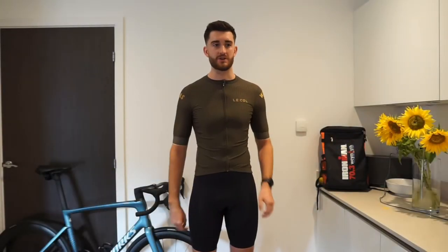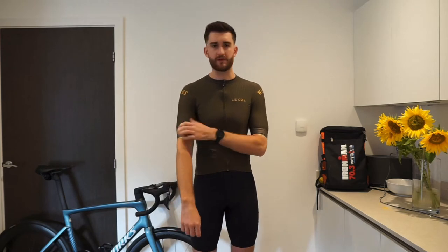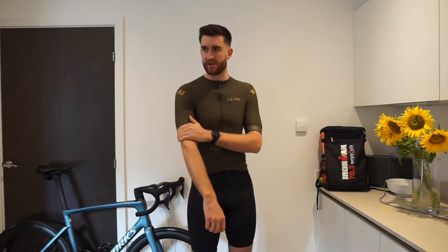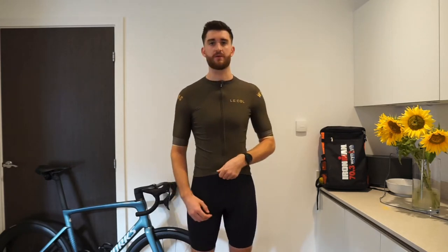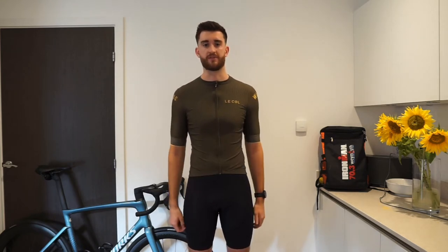The only thing I don't like as much about the comfort is probably the silicone grippers along the arms. Because it's a little bit tighter around there, I notice it a lot more, and it's also quite a thick area for the silicone to be on. When I'm riding, it's not something I ever think about and it never rides up, so there is actually enough silicone to keep the jersey down the arm. But it's just something I notice when I put the jersey on first thing.